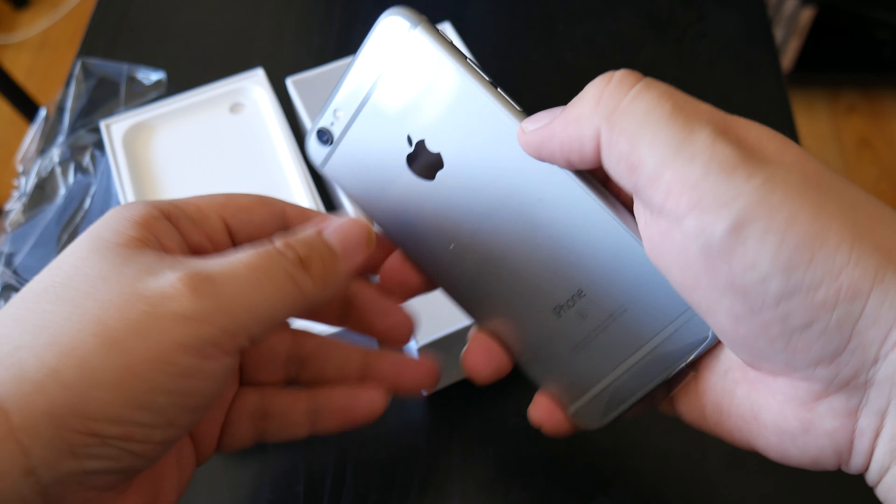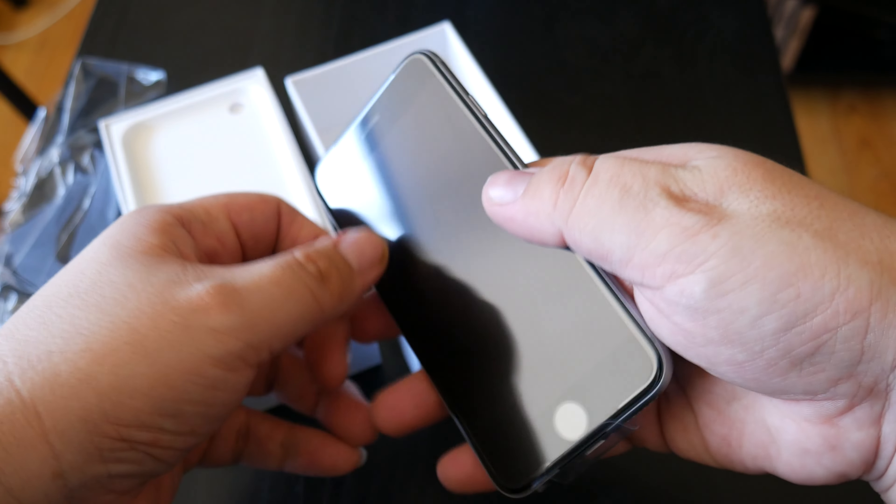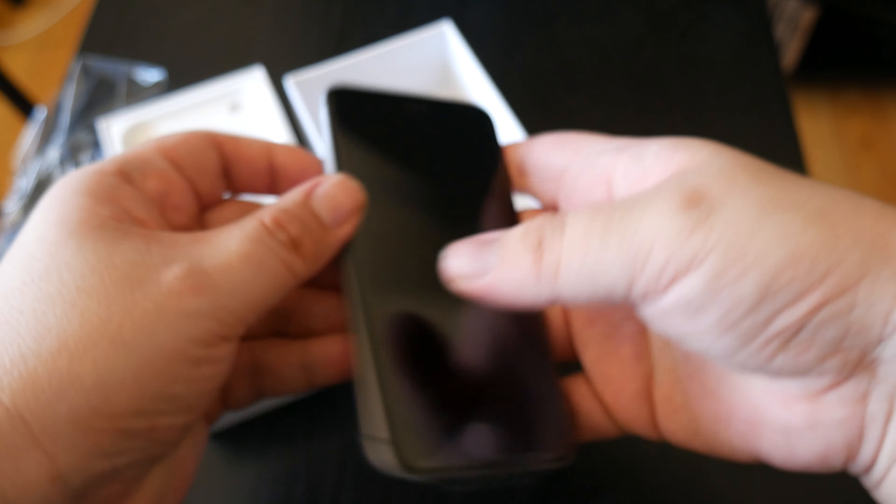It's beautiful. I love this phone. I can't wait to get it all started. I'm not going to take off the plastic just yet — there's other stuff I've got to do. I always put a screen protector on right away. So that's a quick unboxing, and that's about it.